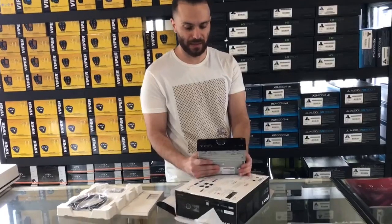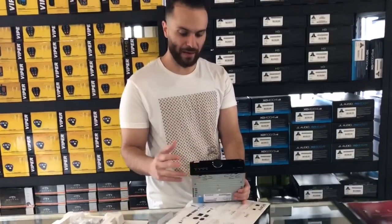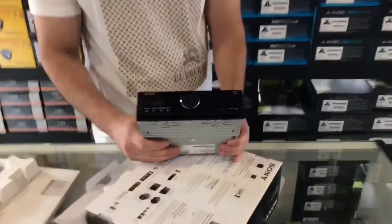We're pairing this particular stereo up with the Utopias, the Focals, and also a Moscone amplifier. It has to be sounding really, really nice.